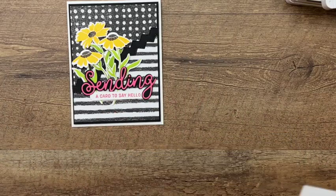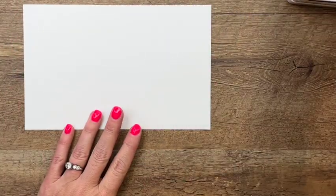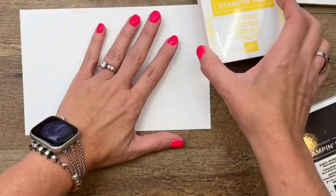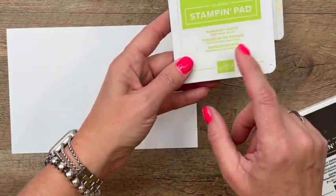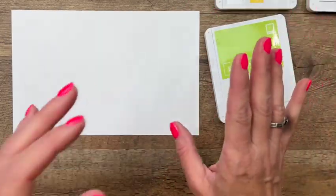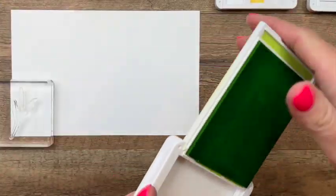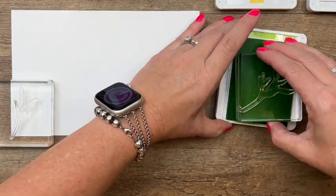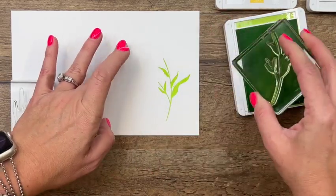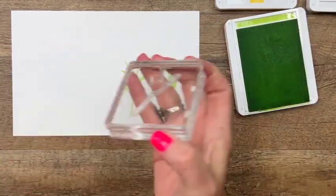I've got a big piece of basic white cardstock. We're going to use Polished Pink, Daffodil Delight, one of our new in-colors — Parakeet Party — and Early Espresso for those flower centers. You're going to need three of the stems, so I'm going to stamp one of them twice. Parakeet Party is a nice vibrant bright green.